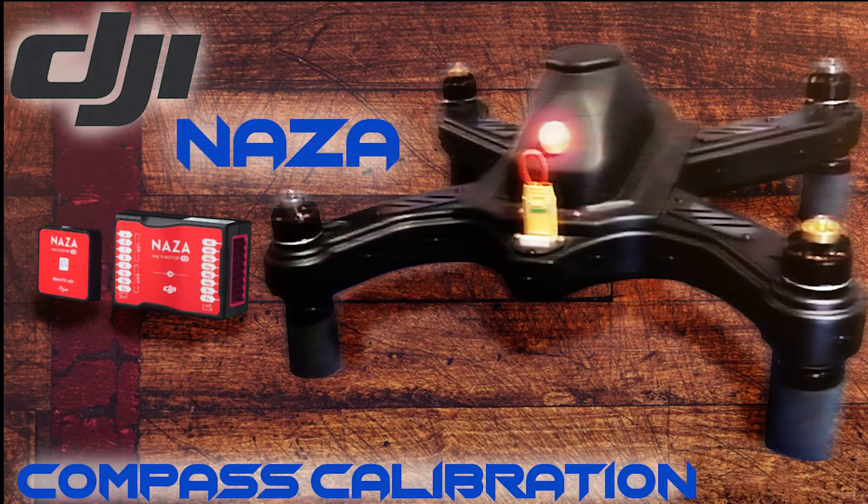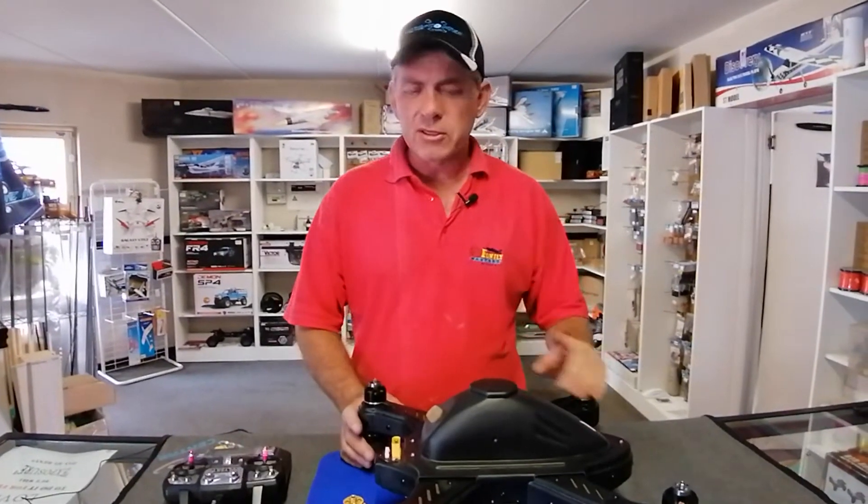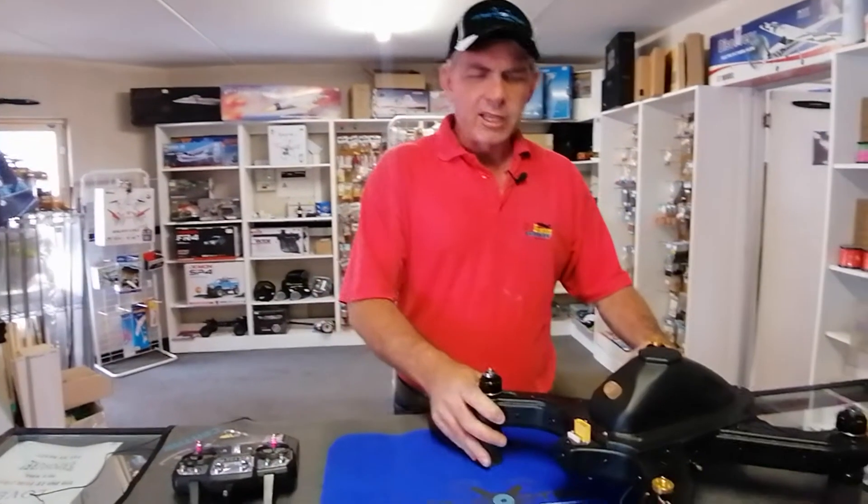Hi guys, Gary here from the Kutakopter Technology Workshop and today we're going to do something just a little bit different. There's a lot of drones out there that have the DJI NAZA flight controller in it, and today we've got a drone with that very same system inside. We're just going to show you the basics of how you calibrate the compass on board. So let's take it from here.